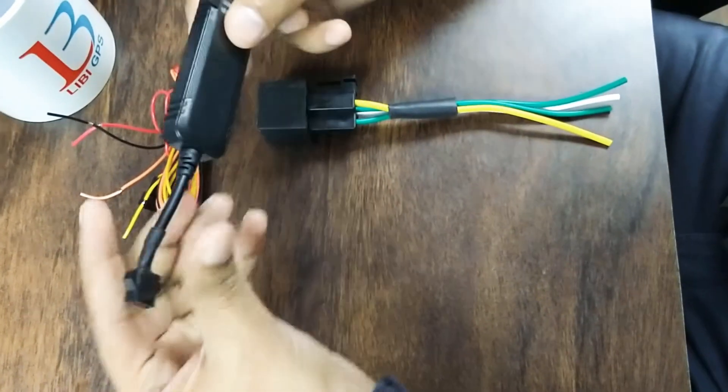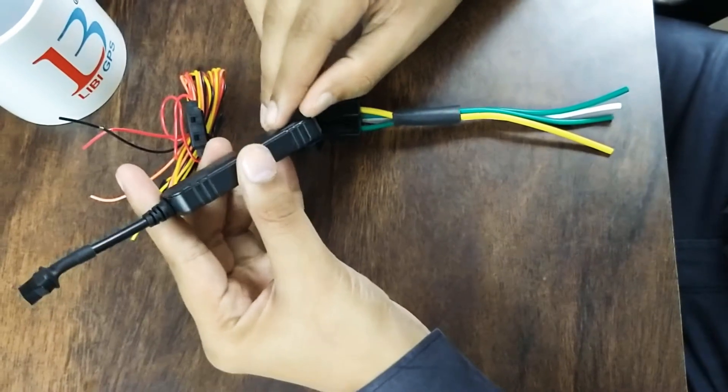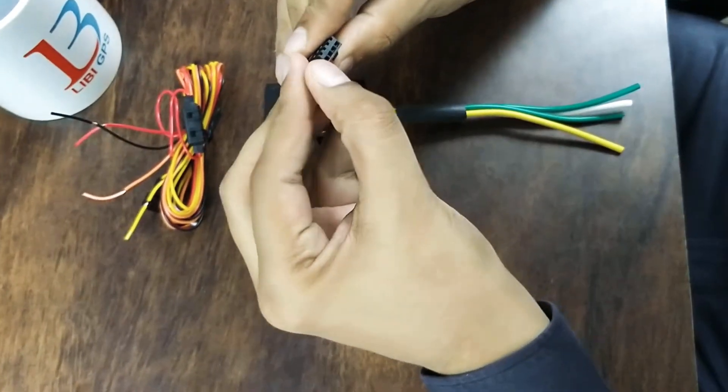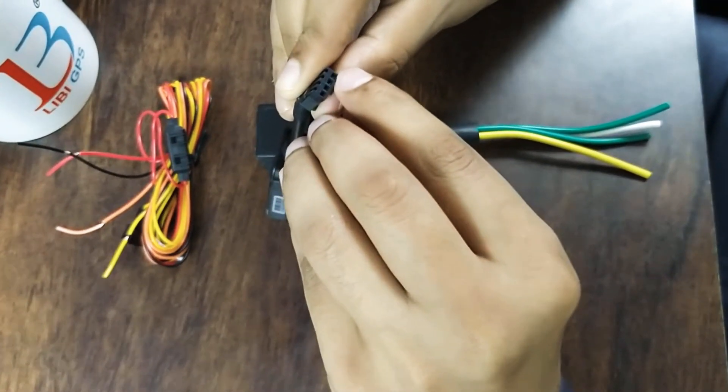Hello everyone. This is our smallest model and its name is LT08M. This is a four-pin device: the first pin is power, the second one is earth, the third one is ignition (that is ACC), and the fourth one is cutoff.